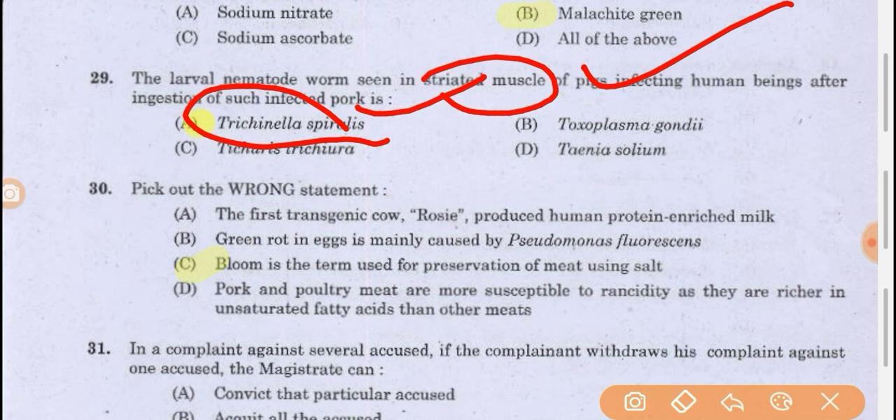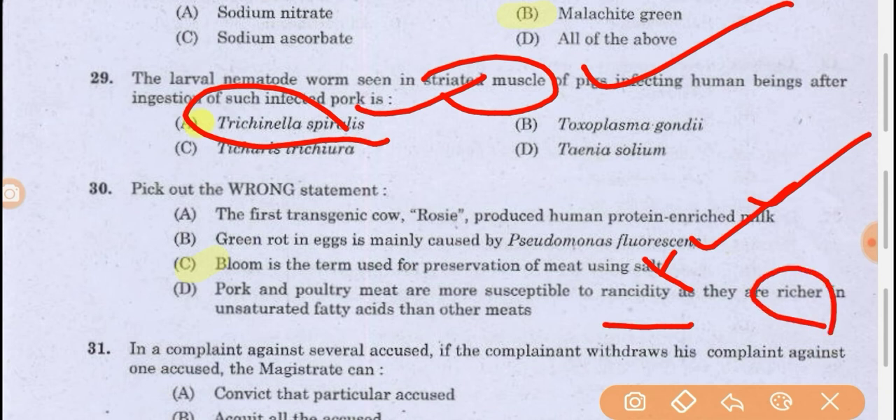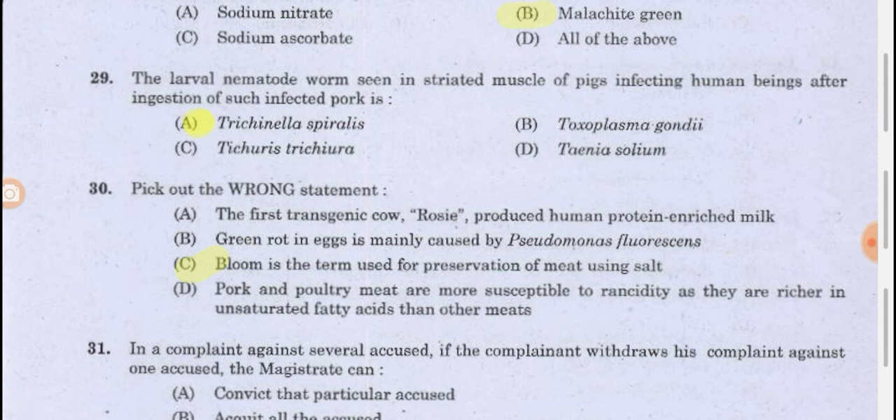Pick out the wrong statement: 'The first transgenic cow Rosy produced human protein-enriched milk' — correct. 'The green rot in egg is mainly caused by Pseudomonas fluorescens' — correct. 'Bloom is the term used for preservation of meat using salt' — this is wrong; that process is called curing. 'Pork and poultry meat are more susceptible to rancidity as they are richer in unsaturated fatty acids than other meats' — correct. So the wrong statement is that bloom is used for preservation of meat using salt.